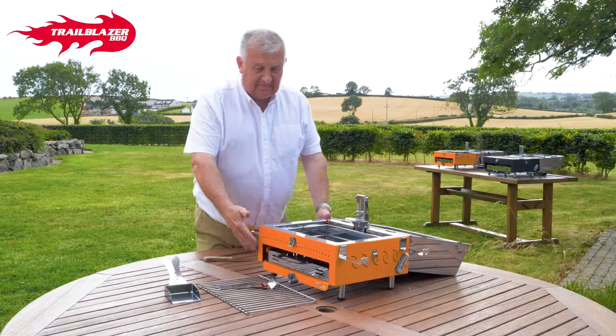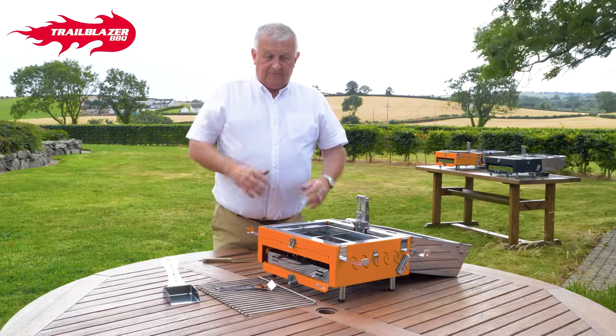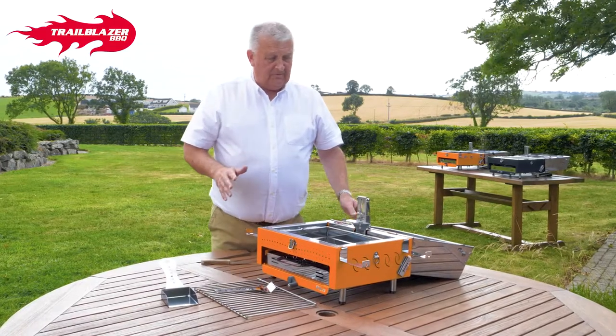The other nice thing is that it's suspended off the table, which means there's no heat issue — there'll be no heat damage, and it'll work extremely well.